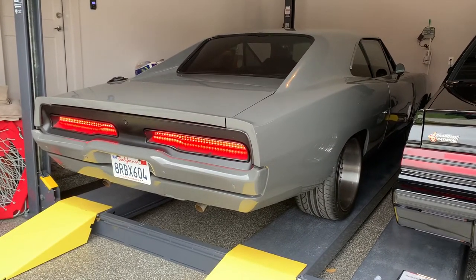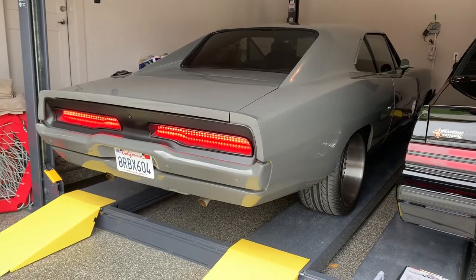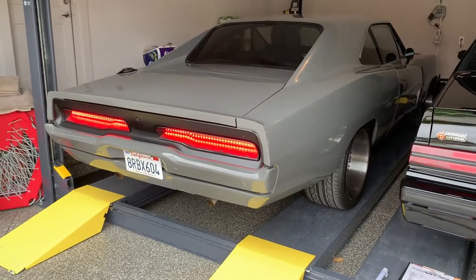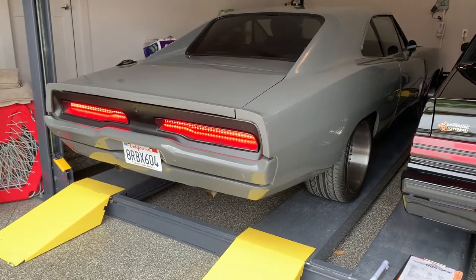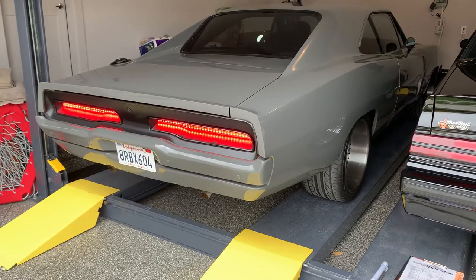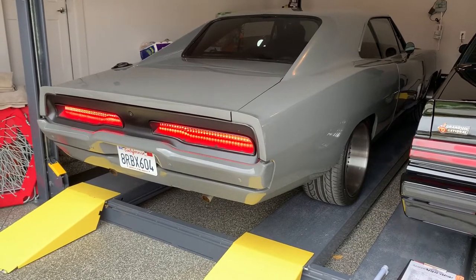1969 Dodge Charger cold start. 6.1 Hemi. Jason from AutoAppraise. It's almost November. I'm going to back this one out and go through it. We just shot a long video.